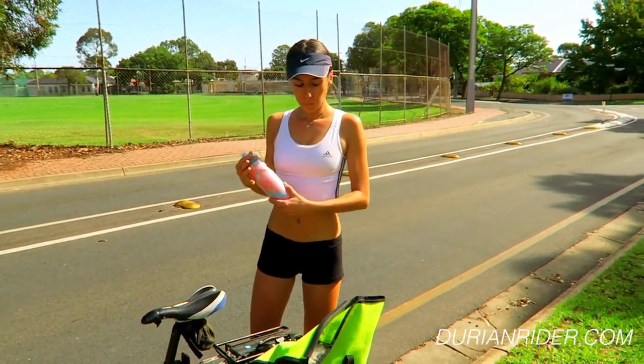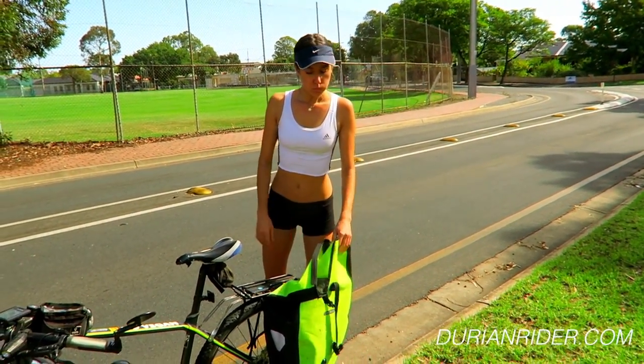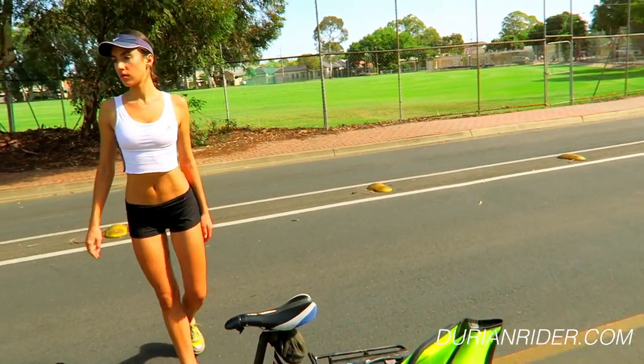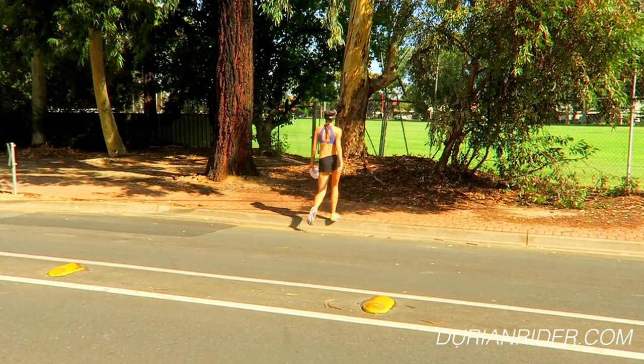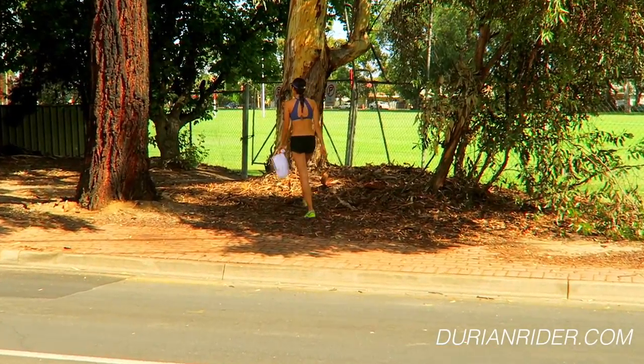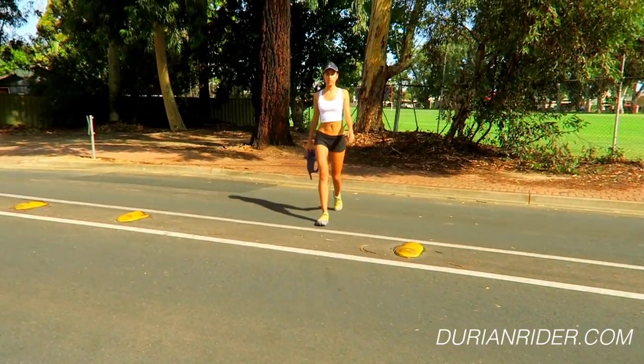We're going to have some great tips here. The first tip would be footwear. You hear me talking a lot about footwear choices. I do recommend using the max cushion shoes for most of your runs, especially if you're a new runner. You can see us running here in Altra Paradigms.